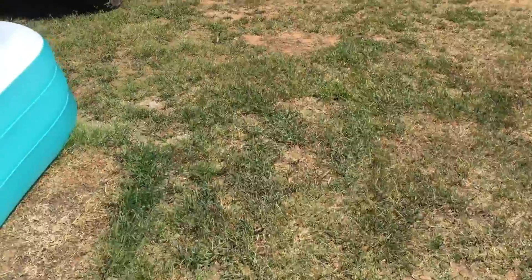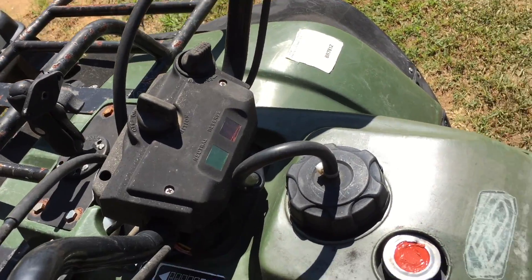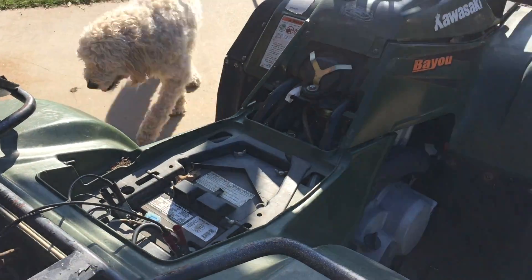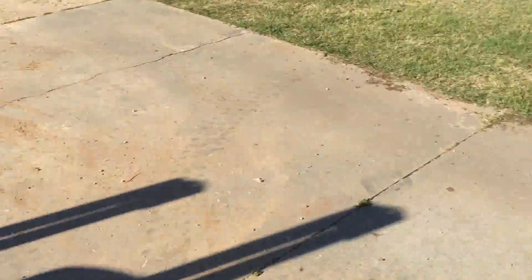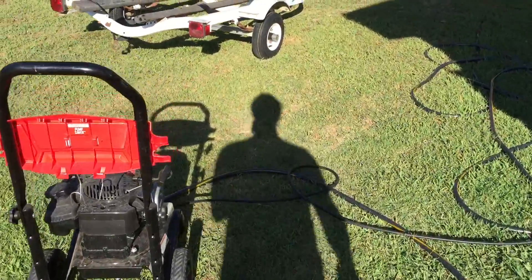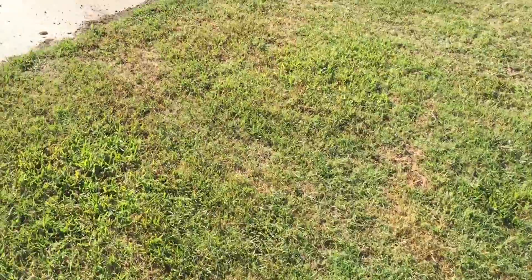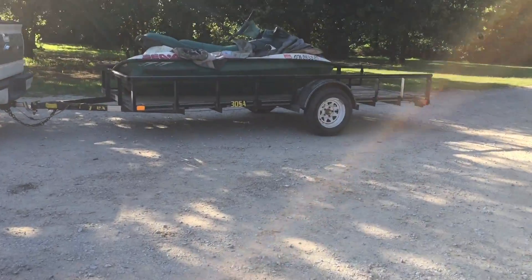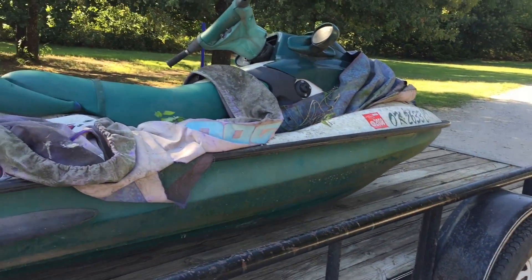We'll go ahead and get old trusty here — that's what we call him. And as you can see, I went to start him and he's dead. Not so trusty. So we gave him a jump and got him on the charger; he's running good now. We also went ahead and power washed the trailer — it's a little rough in some areas but looks good for the most part. So now I think we're ready to take the ski off and put it on the trailer so we can start working on it.